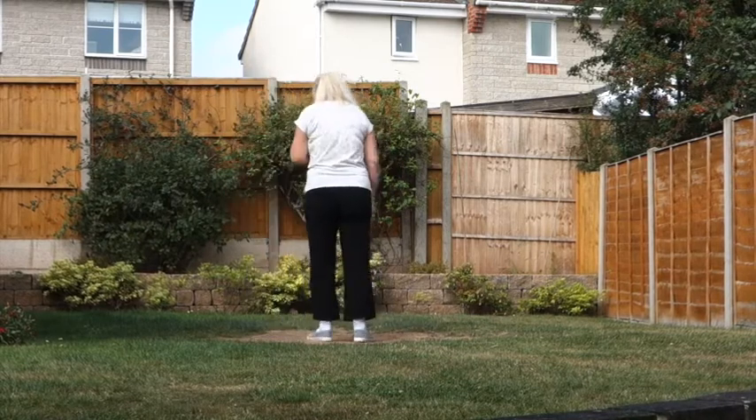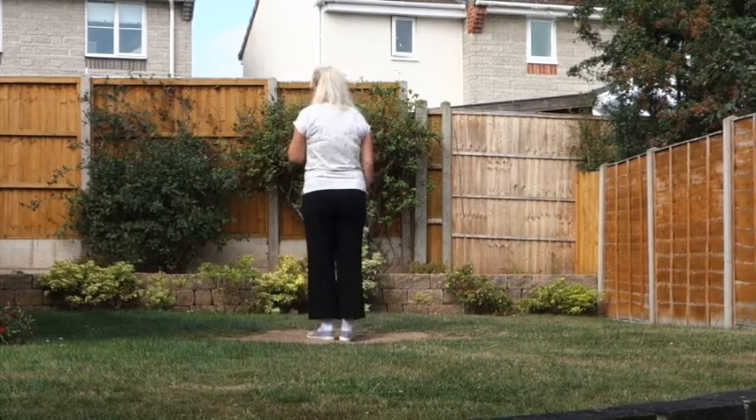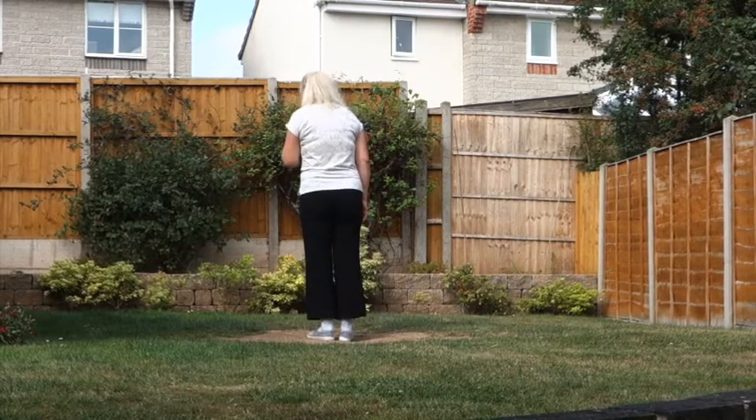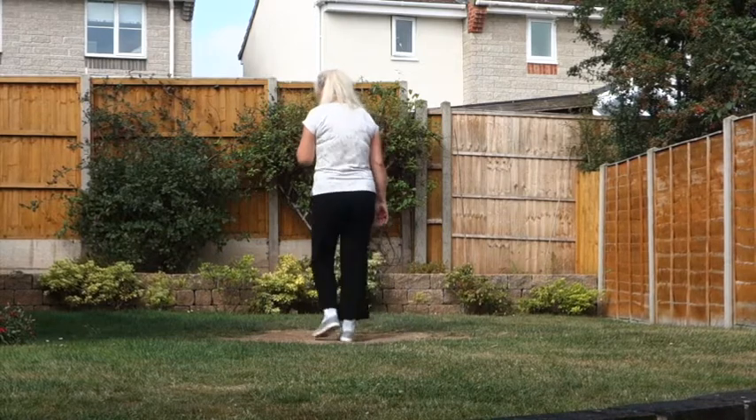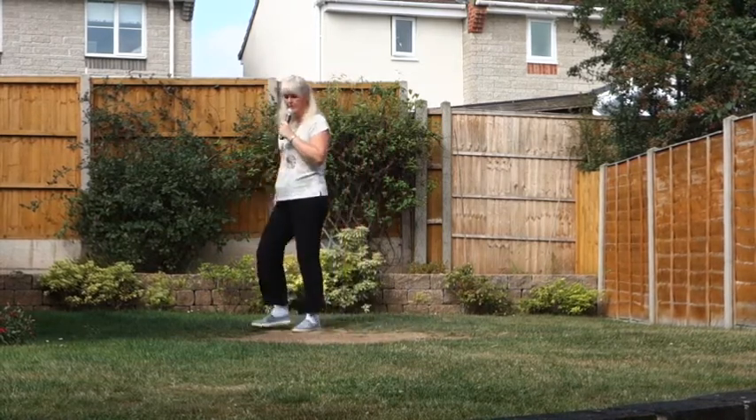So that section once more then. Step touch off on the right. Step, touch, back, touch, coaster step, left shuffle, step pivot cross.